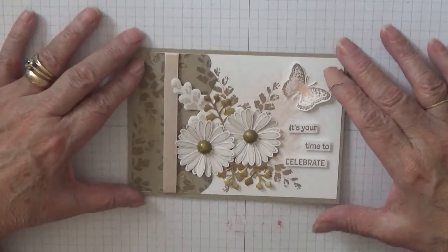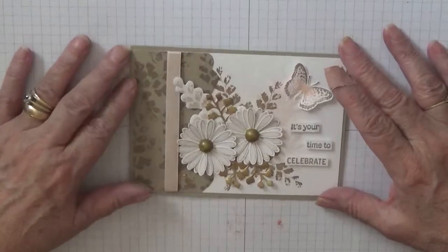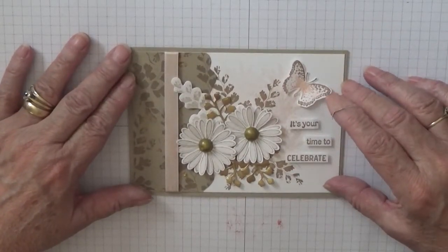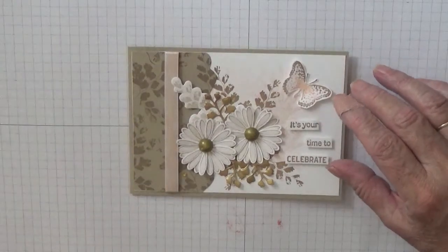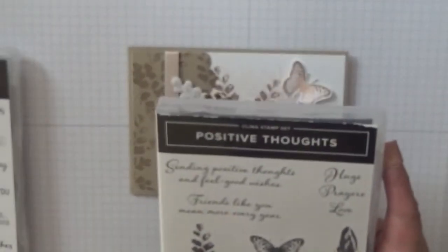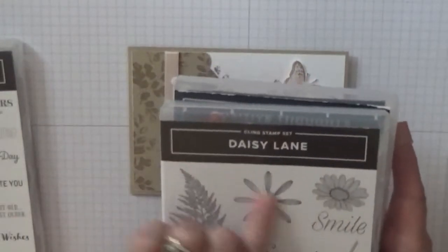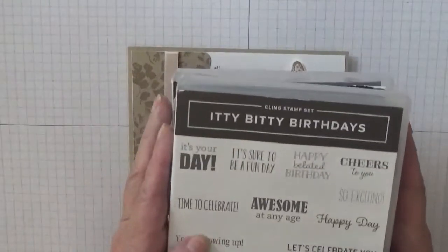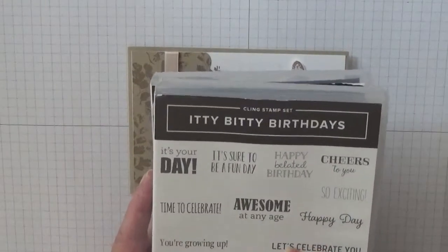Hi, Georgia Burns here. Today I'd like to show you how I made this card. I made this card using a stamp set called Positive Thoughts.